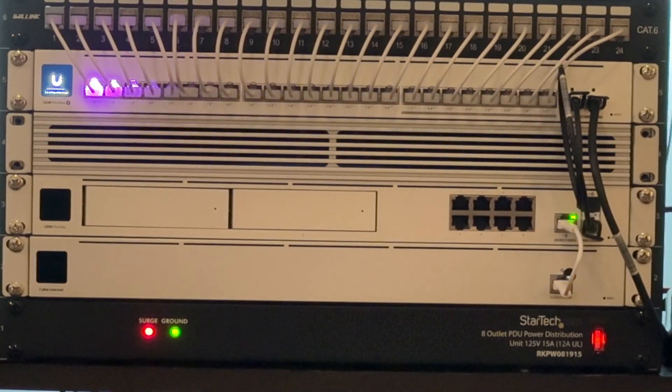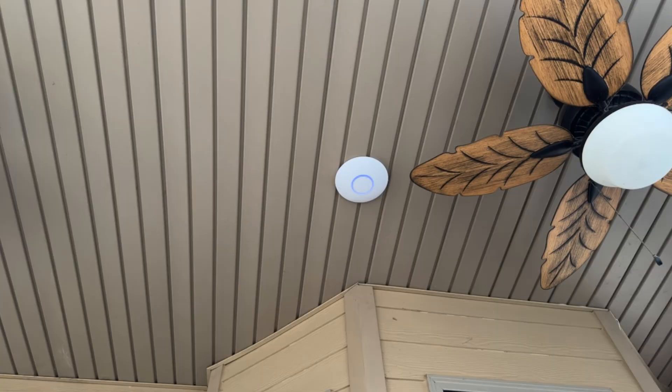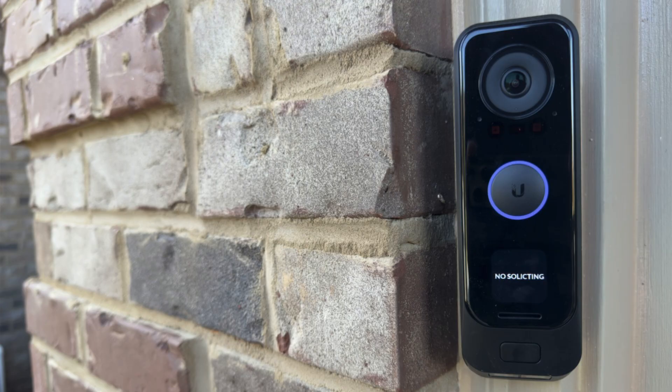If you've been following my channel and my blogs for the past couple of years, you know I've become a big fan of UniFi networking gear from Ubiquiti. UniFi solved several networking problems I was having with their rock-solid gear, and for once in many years I no longer have to think about my network day-to-day because it just works. I go literally months and months of just rock-solid networking, Wi-Fi, connectivity, and file transfers.